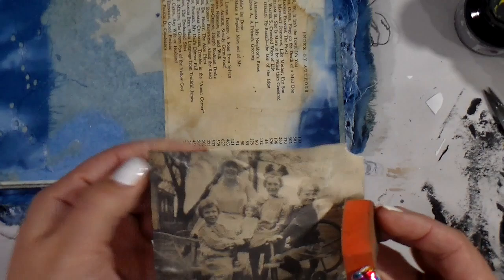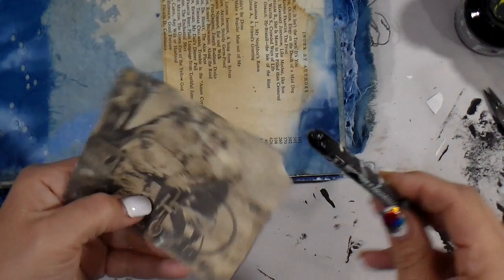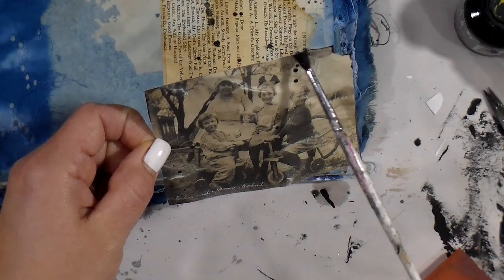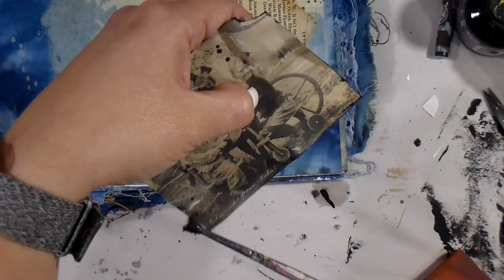I'm just using a little cheap nail buffer that I got from Sally's Beauty Supply to rough up this image — it was a very darling image. These items came from Thea, thank you so much for sending these to us. At the end of 2019 we put out a call for anyone who wanted to send us three items, and I think this is the fifth month that we've actually had someone send us the items.